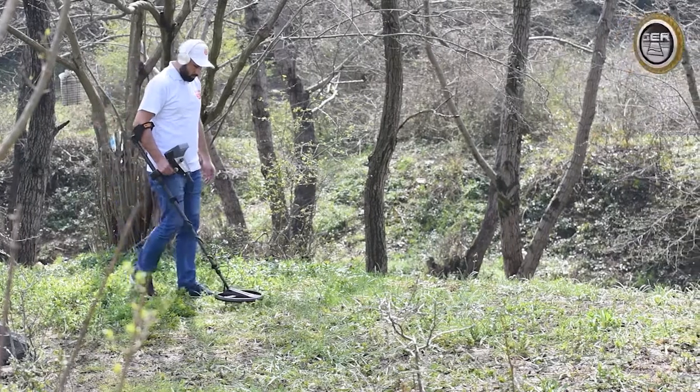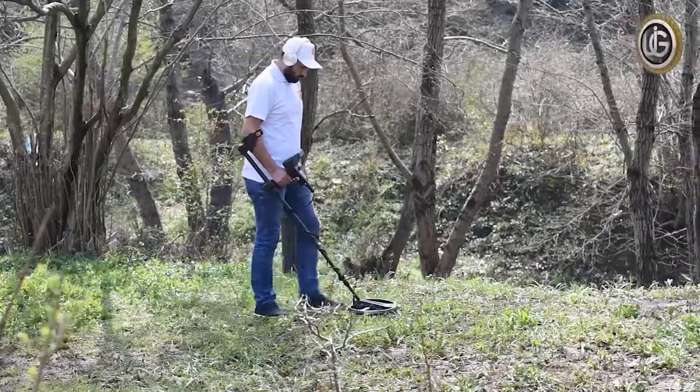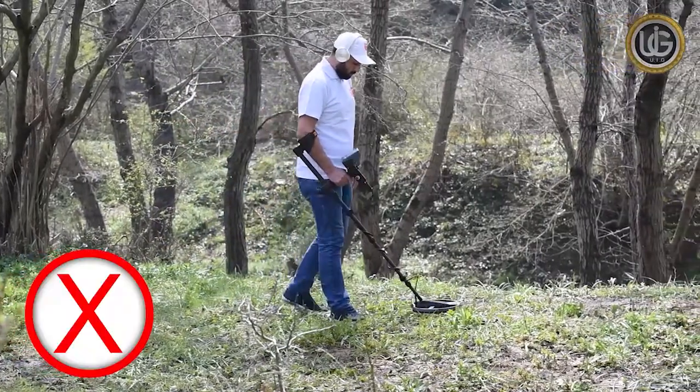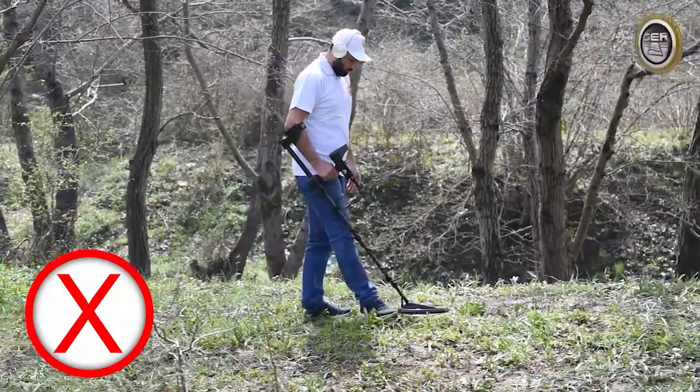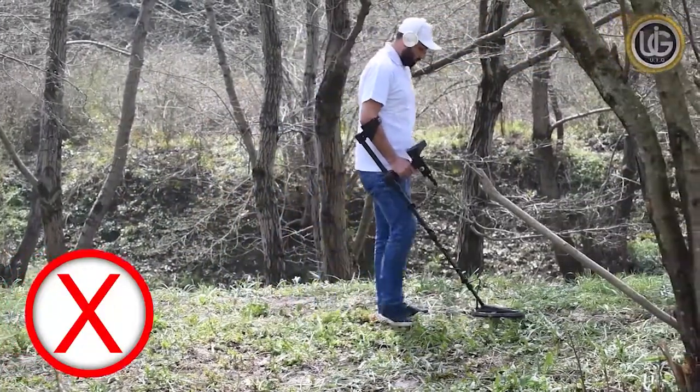If the surge coil is too close to your body, it may detect drilling tools or any other metals that you carry, which affects the accuracy of the device's work. So it must be kept at a sufficient distance from your body.